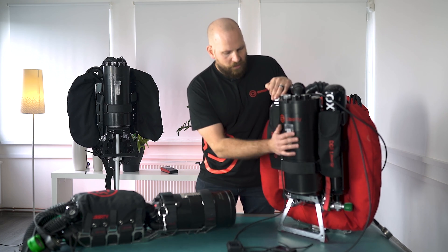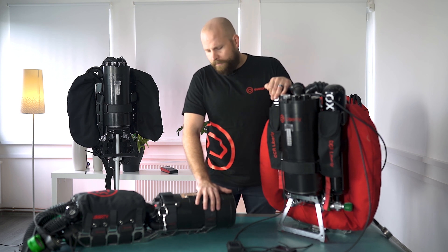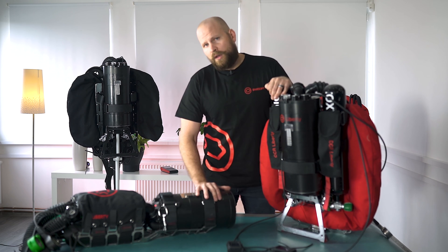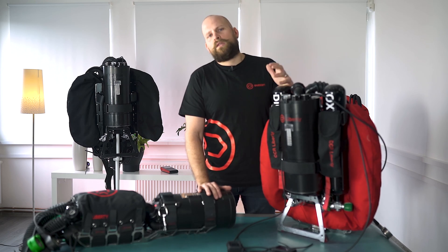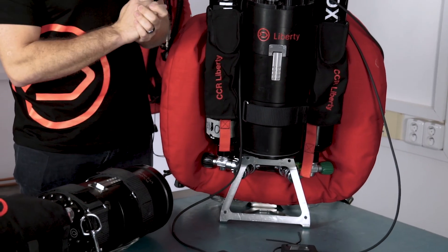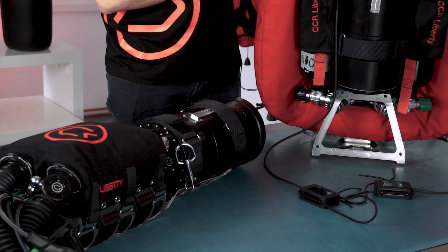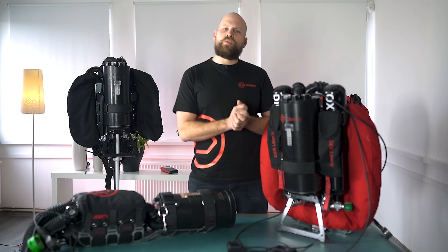Below our head we have our scrubber canister. On the side-mount the scrubber canister is here — you can see the difference between these two. These are actually both two-and-a-half kilo scrubbers. We also have a 3.3 kilo scrubber. The scrubber we're using is a radial type scrubber and we're going to have a whole episode where we look in more detail at how to pack the scrubber and how the scrubber works.